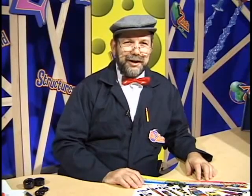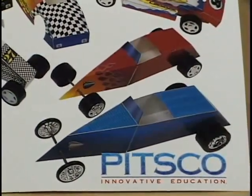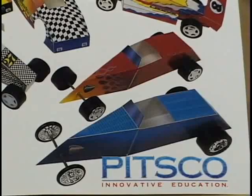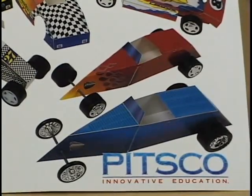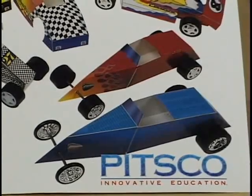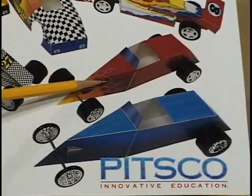Hello boys and girls, today we are going to work with the Fold and Roll vehicles. This is an exciting opportunity for you to build your own vehicle and test it for friction and alignment. With the Pitsco Fold and Roll Pack, you'll get enough materials to build several — in fact 16 — fold and roll vehicles. The one we're going to put together today to demonstrate the assembly is the Red Roadster.